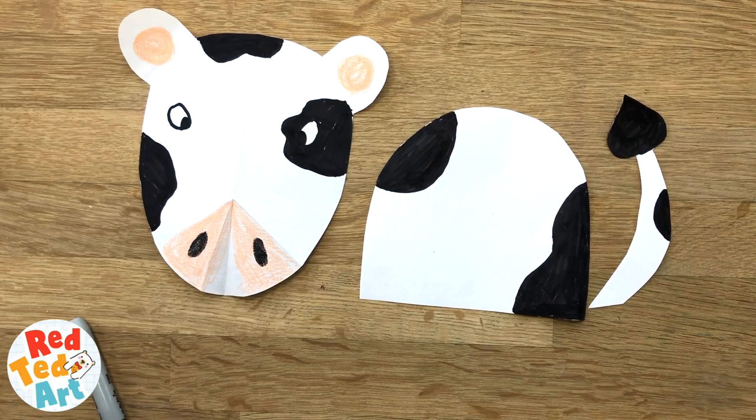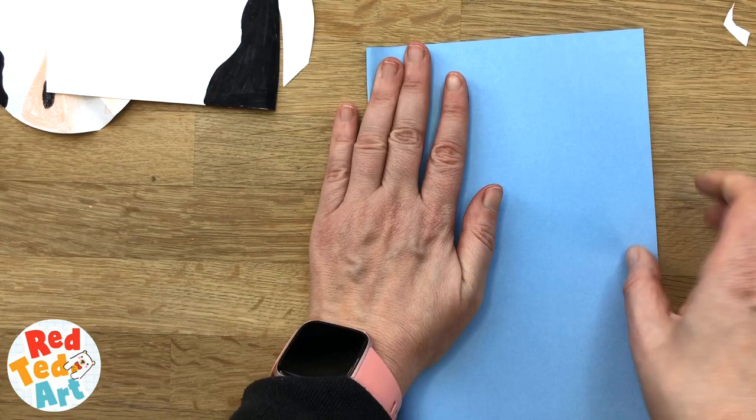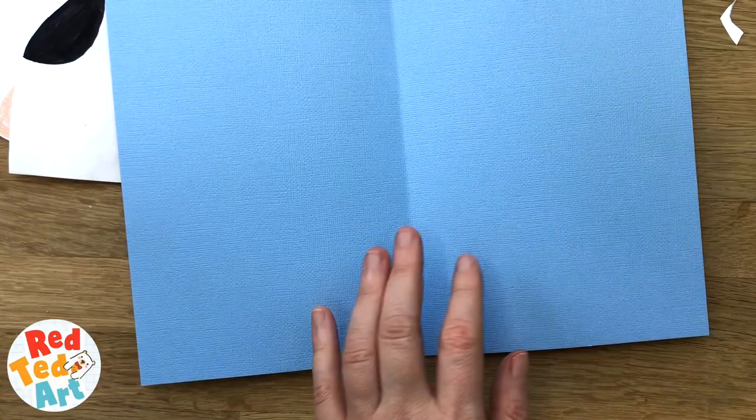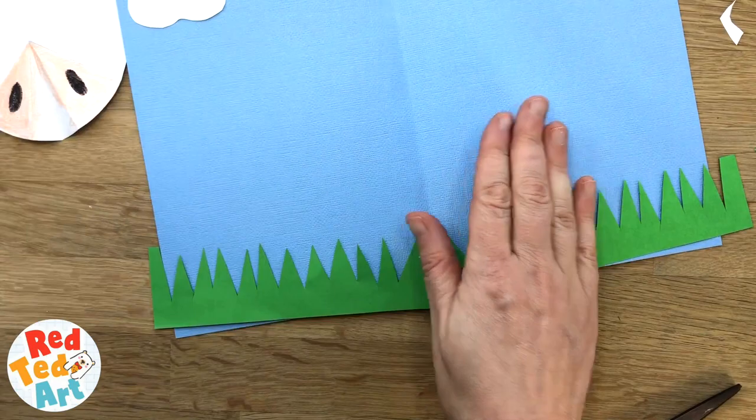We have our card parts. Now we need to decorate our card and then we can glue on our pieces. So I'm going to fold it in half and just add a little bit of scenery. Let's have a look and bring it all together.